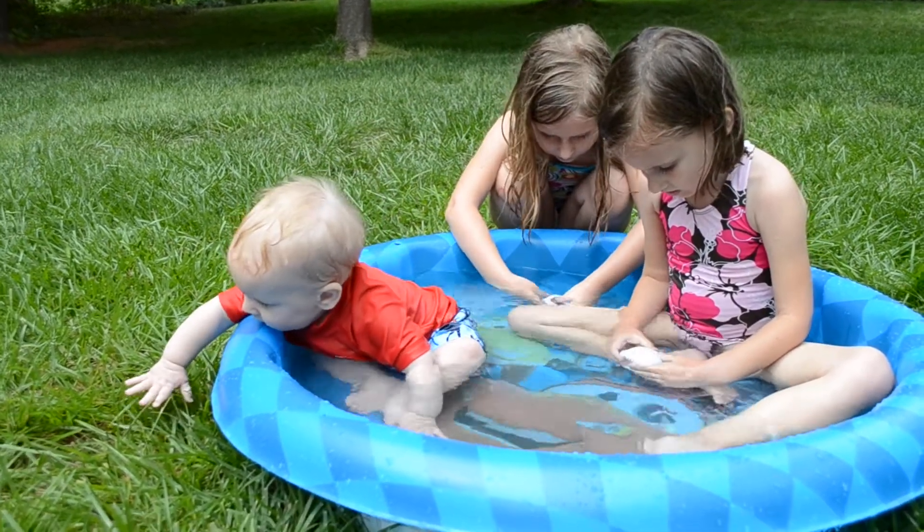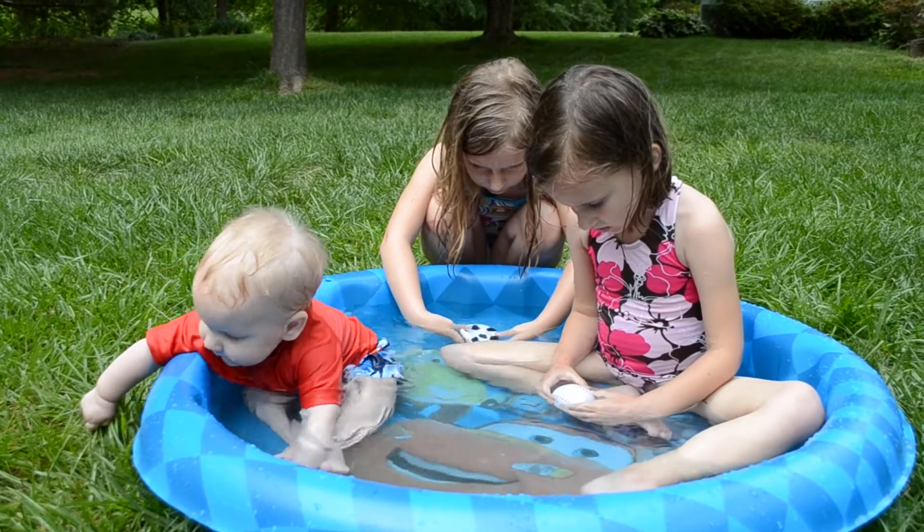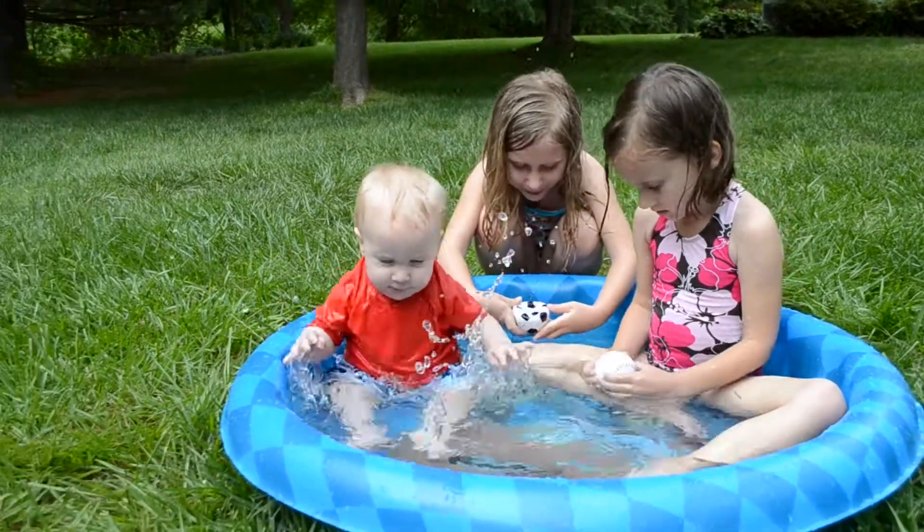Nookie, nookie! Mine looks like a bowl right now filled with water.